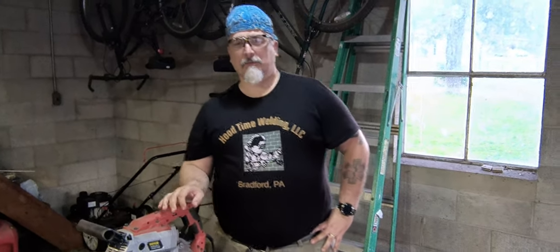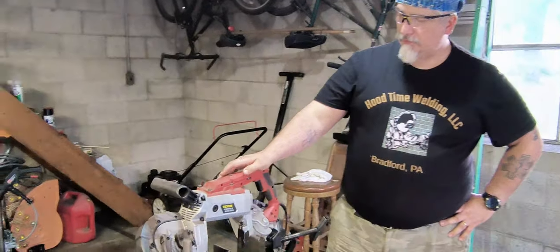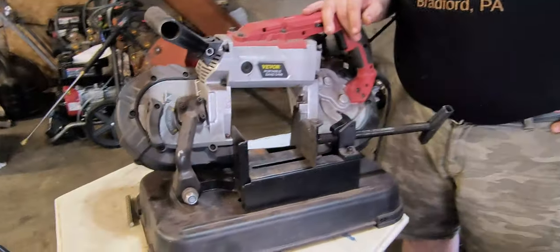Hi, it's Everett with Hood Time Weldon. I'm back with you today with another review. Today we're going to be reviewing the V-Vore portable bandsaw. I've had it for about 10 months now and I've done a lot of cutting on it.